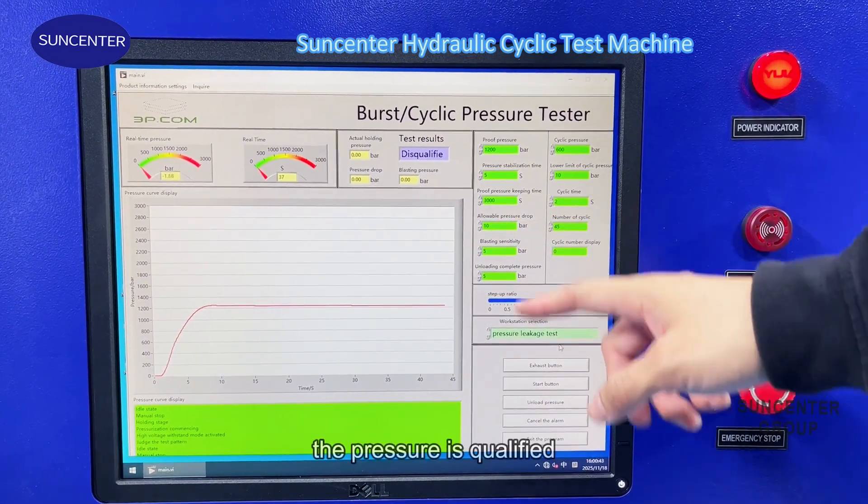Now let's start the test. After reaching the maximum pressure, the pressure will drop.